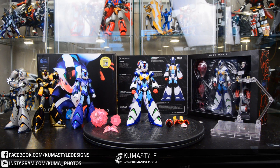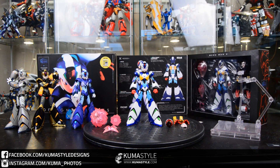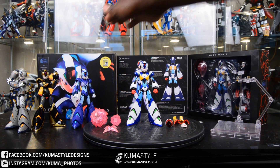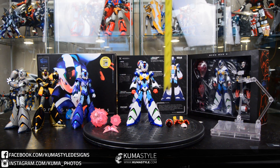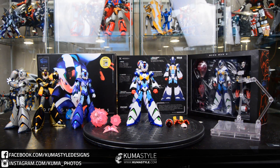Hey everybody, welcome back to Kumba Style Reviews. What we have here is one I had highly anticipated: the SDCC 2016 exclusive version of the TruForce Collectibles Mega Man X — this is the X Boost edition. You can see the others in the background. I actually have two of these; one is still mint-in-sealed-box, hanging out in the back so you can see how it looks open box. Produced by Signal, it has a really cool box style. This is a six-inch figure.